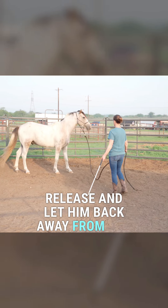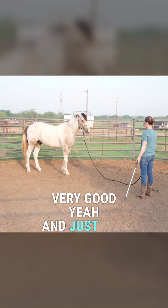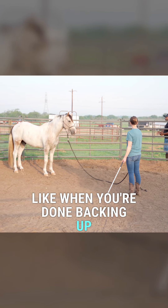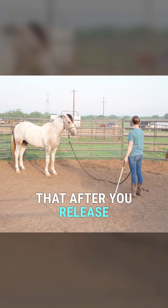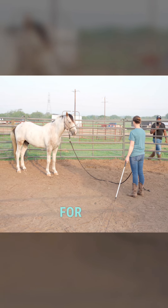Release and let him back away from you. That's exactly what you want — when you're done backing up you should have done it with so much energy that after you release, that momentum is still carried and he still takes a couple more steps and kind of lowers and softens for you.